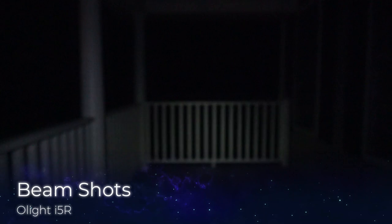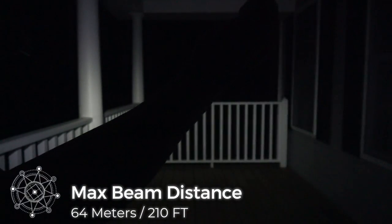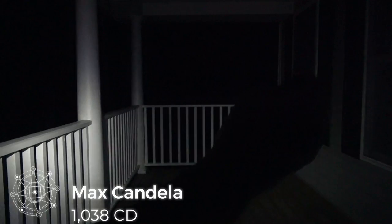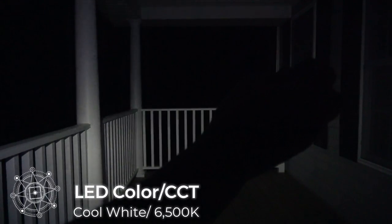The I5R has a max beam distance of 64 meters or 210 feet and a max candela of 1,038 on the 350 lumen mode. The LED color tint is a cool white coming in at about 6,500K and utilizes an Osram P9 LED.